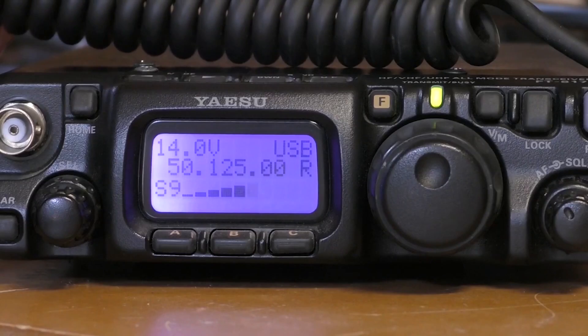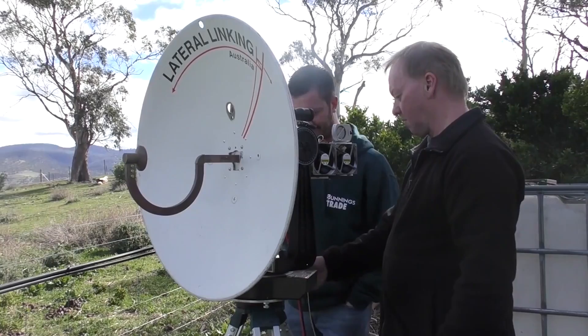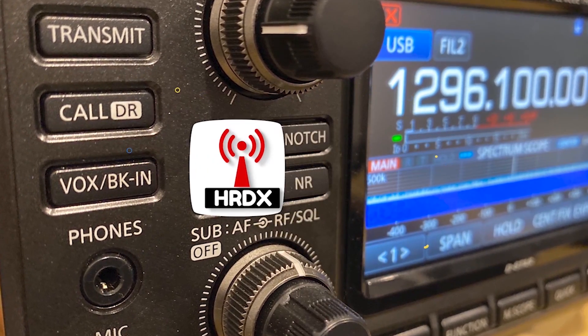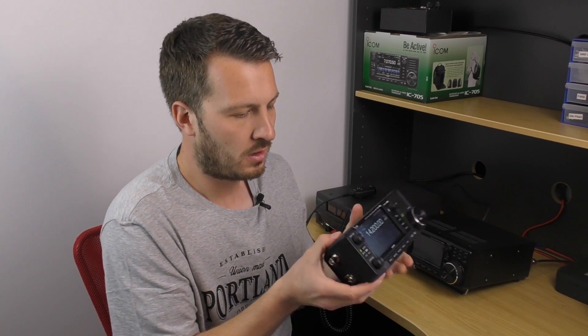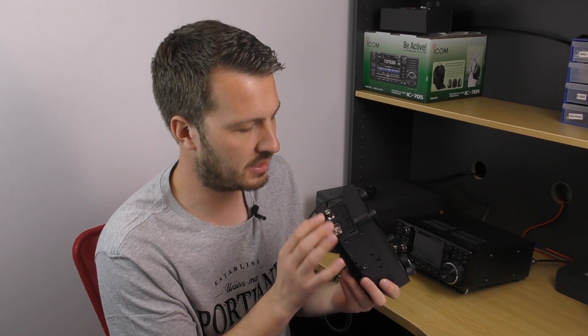Let's dive in and have a look at this fantastic new radio. For the initial setup, we might just review some of the connections on the radio itself and what we get out of the box. On the left-hand side of the radio, we've got a BNC connector — this is the main antenna connector for the radio.